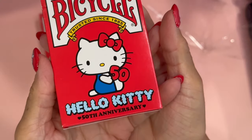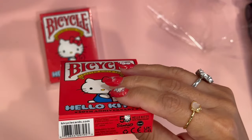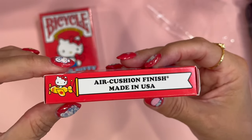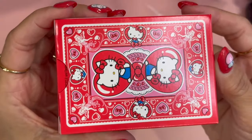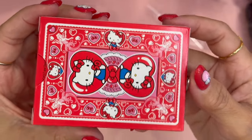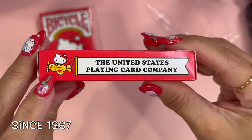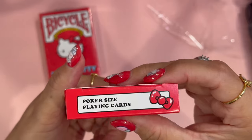It does say 'Bicycle, trusted since 1885, Hello Kitty 50th Anniversary,' and you do see the Hello Kitty Sanrio licensing here — air cushion finish, made in the USA. This is a sneak peek of what the cards are going to look like — very pretty. And then on the other side it says 'The United States Playing Card Company' and it has Hello Kitty. Pretty cool, love it! Poker size playing cards.